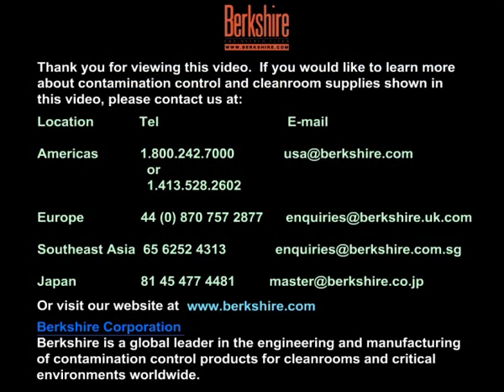Thank you for viewing this video. To learn more about contamination control and clean room supplies shown in this video, please contact us.